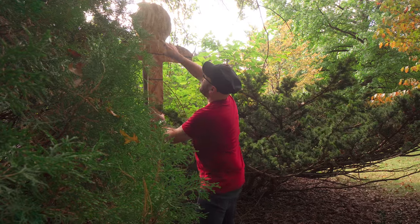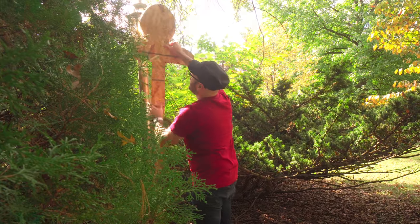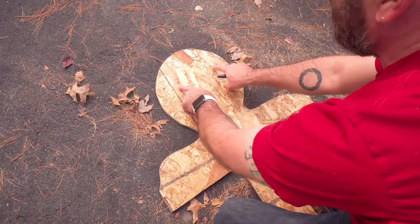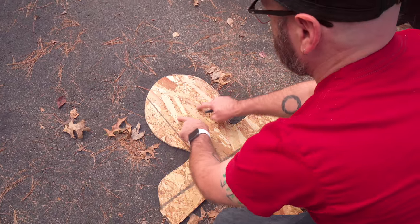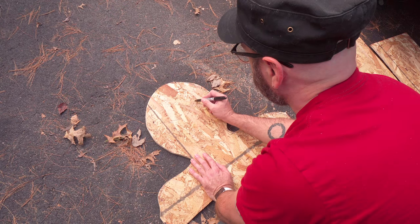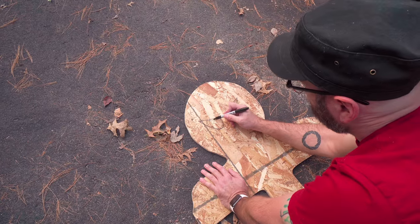That's perfect. Now we need to cut out the eyes so the light will shine through — this is the most important part. I want them to have a slightly evil look, so I'll come in from an angle and then kind of swoop them out. I'll sketch this here — something like that — and then we'll remove that section.